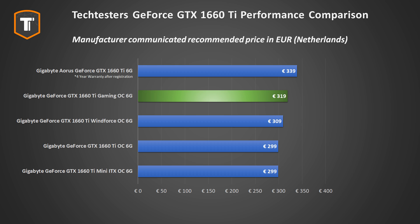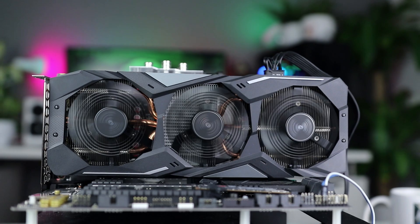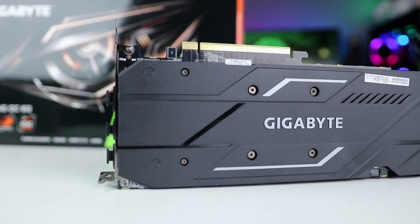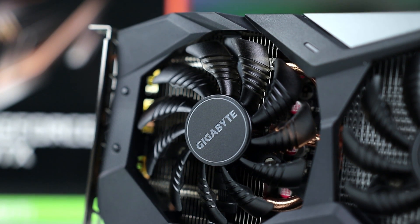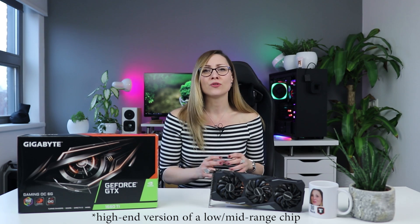Looking at the MSRP, it looks like Gigabyte is trying to keep things reasonable. The performance the Gaming OC offers clearly justifies a small price premium over budget 1660 Ti's, and while the Aorus model pushes the price a bit higher, it offers an extra year of warranty — which is pretty appealing. That's very important when buying any of these high-end, low-to-mid-range cards: do your research. That's it for today — thank you so much for watching. Let me know in the comments what you think about this review, don't forget to subscribe, and see you in the next one.